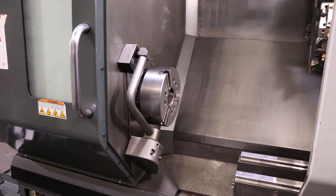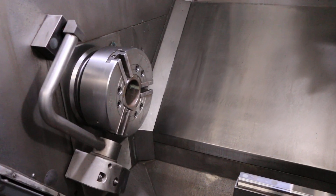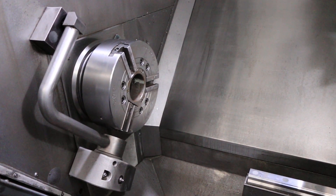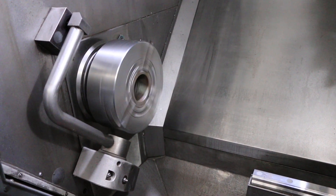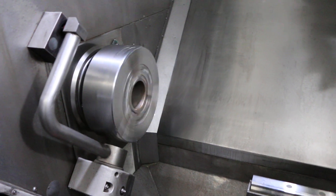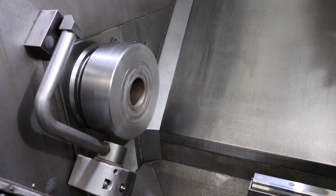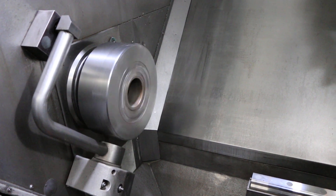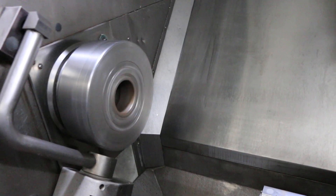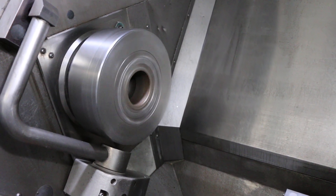It also has a two-speed gearbox — we're in the low range right now. It's about 150 RPM in the low range. That's about 400 in the low range. That's 700 in the low range.